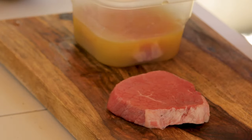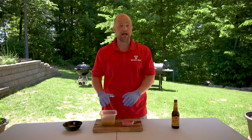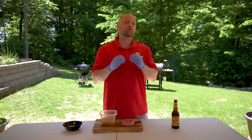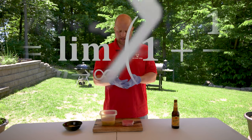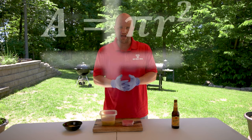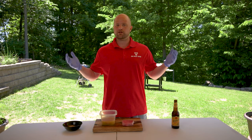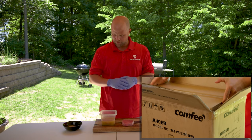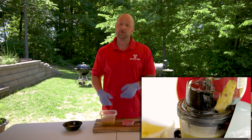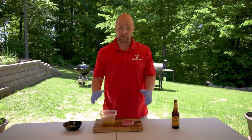I've heard from people all across the entire interwebs that this really helps break down the steak. But I've never tried it myself. So in researching for this, I discovered that the pineapple juice has acidic enzymes that help break down the meat. This is freshly squeezed pineapple juice that we did ourselves using a juicer — we actually did a product review for that in another video. This steak has been marinating for about an hour.